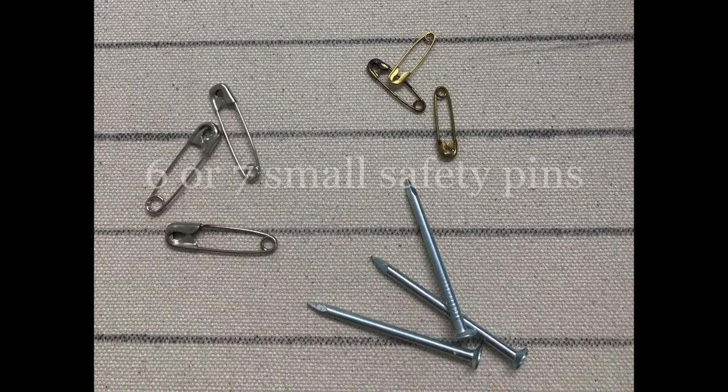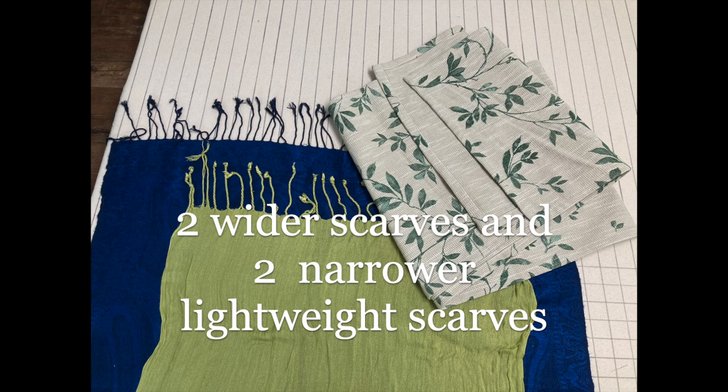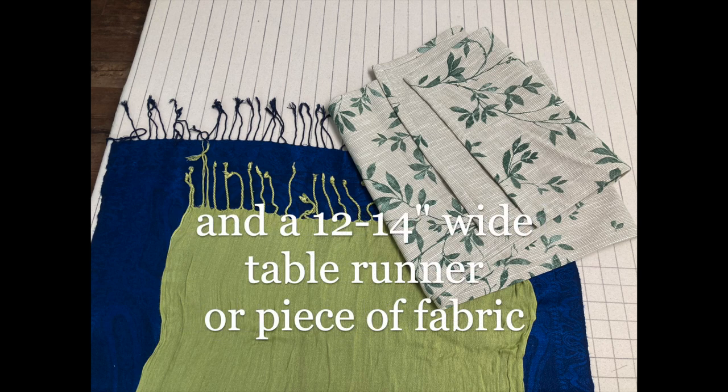The materials you'll need for this project are some safety pins, three strong nails, two each of two different types of scarves, and either a table runner or a piece of fabric that you can hem or self-line.